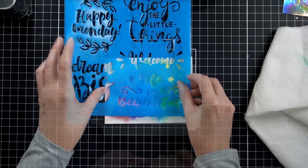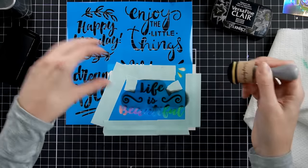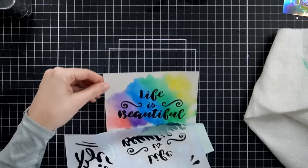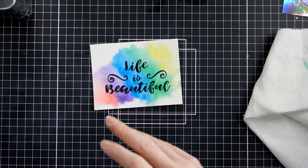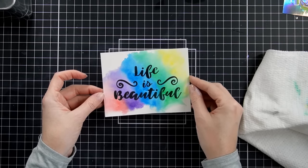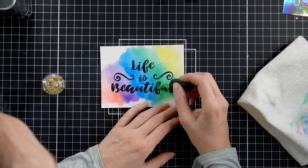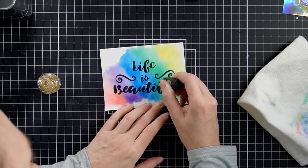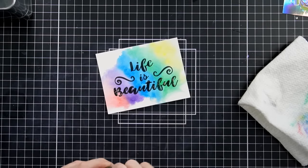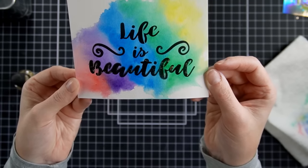I'm going to take one of the stencils with words — a sentiment — and mask off what I don't want to show, like the stars, so I don't get any extra black ink. Then I just put some black ink down and look at that — a beautiful sentiment right in the center. You can make your own homemade cards super fast and super fun. Once that's done, I'm going to take some gold glitter nail polish and almost paint over the word 'beautiful,' leaving some glitter behind. This technique gives me a little more control than the sponge method, though I might not get as much glitter.